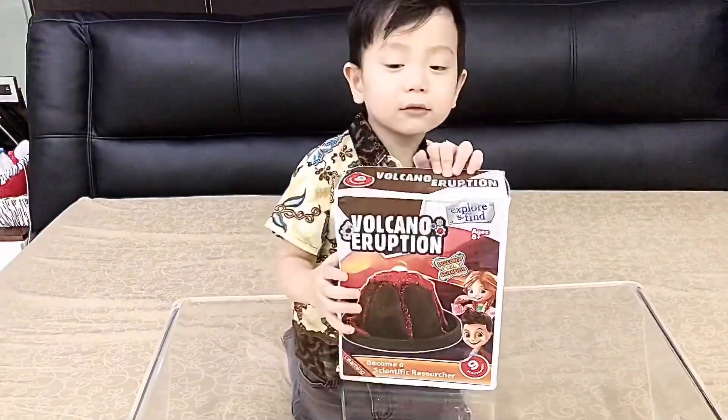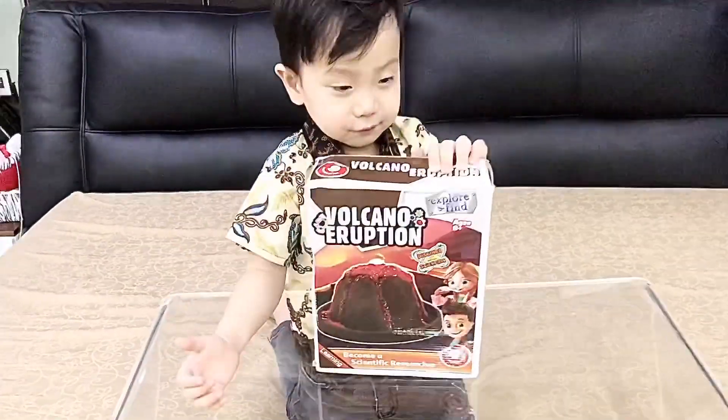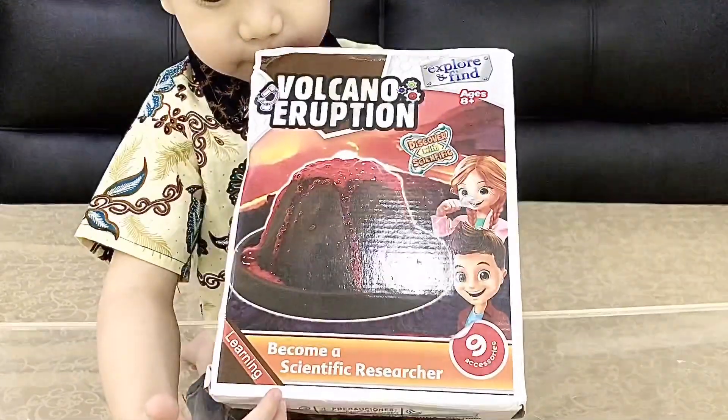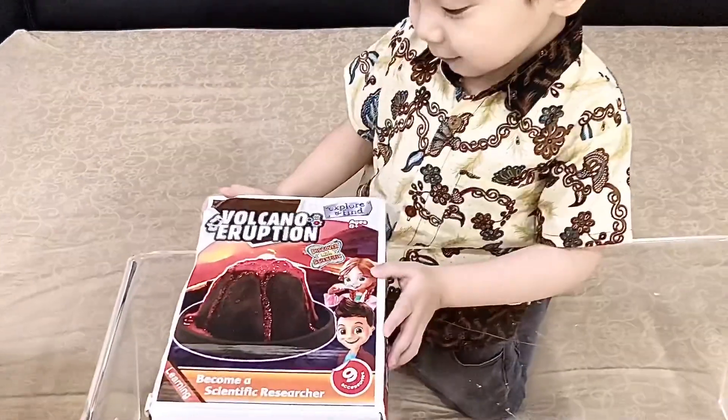Hello guys! Today we are going to make Pokemon unboxing!